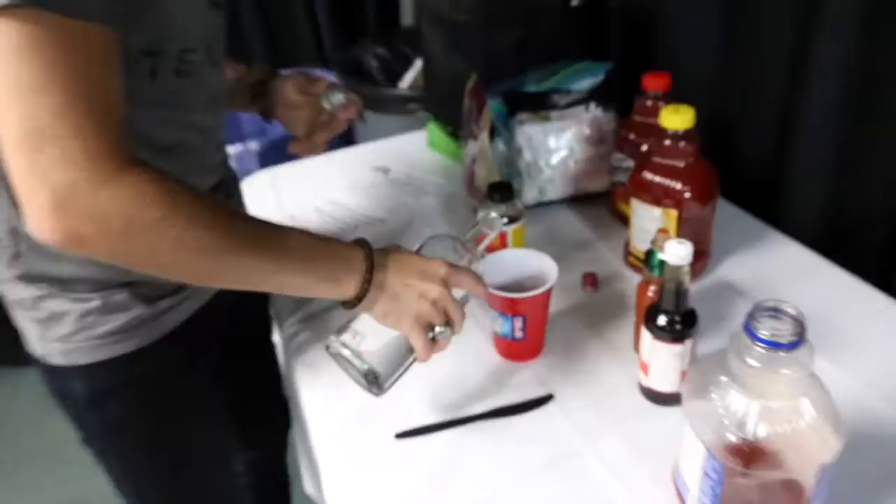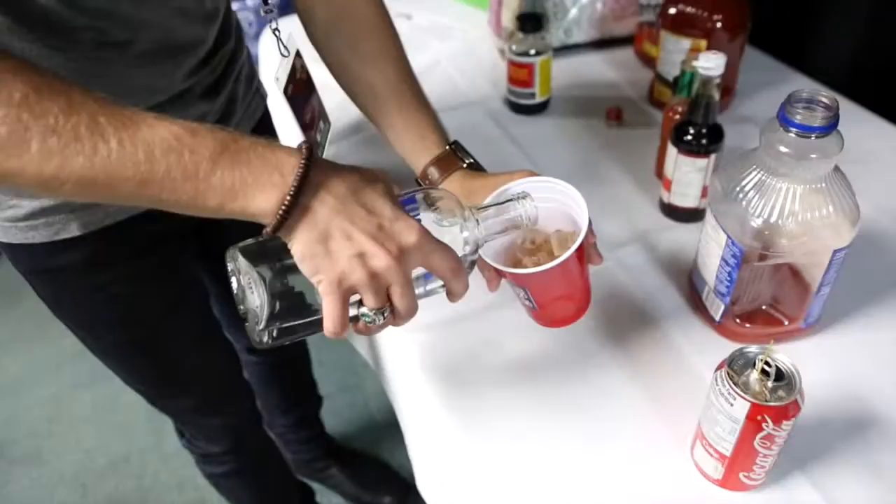Then you put your vodka in so you can mix it all down. Now, if you're making it for a girl, you always make it weaker. Everyone screws this up when it comes to girls — don't make girls a strong drink. Because then they're only going to have one drink because it's too strong. Make them many, many weak drinks. It's all psychological — it's going down so easy, and before you know it, they've had seven drinks. Seven weak drinks is better than one strong drink. Mark my words.